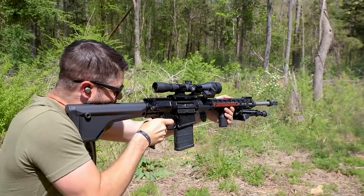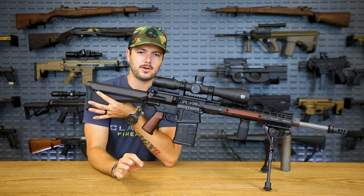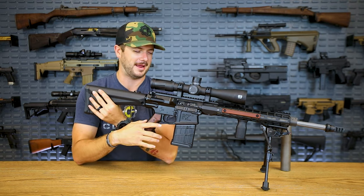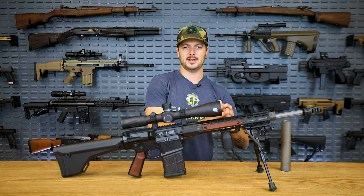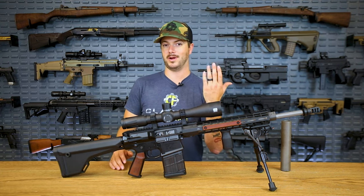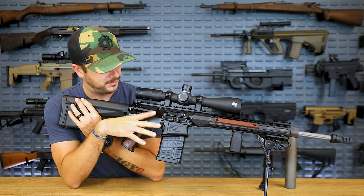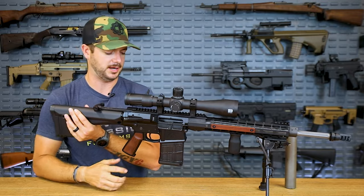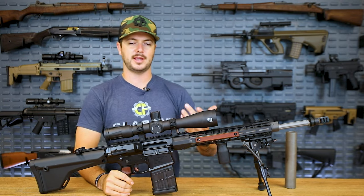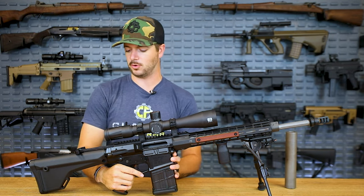Ballistic Advantage is still associated with Aero Precision — I know Ballistic Advantage is making some barrels for Aero, and they are just great quality. That's ultimately how I feel about Aero Precision as well: great quality for a fantastic price. If you're looking for something that is budget-friendly but also high quality with great quality control and customer service, Aero Precision works out very well. Controls are standard; the charging handle is the Radian Raptor. I'm actually looking to try out Aero Precision's new Breach charging handle.